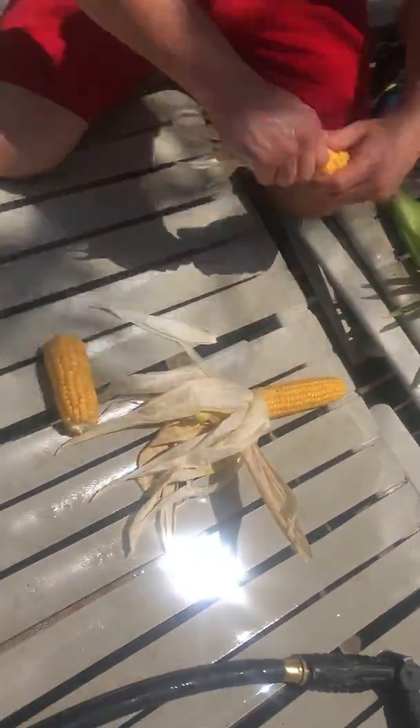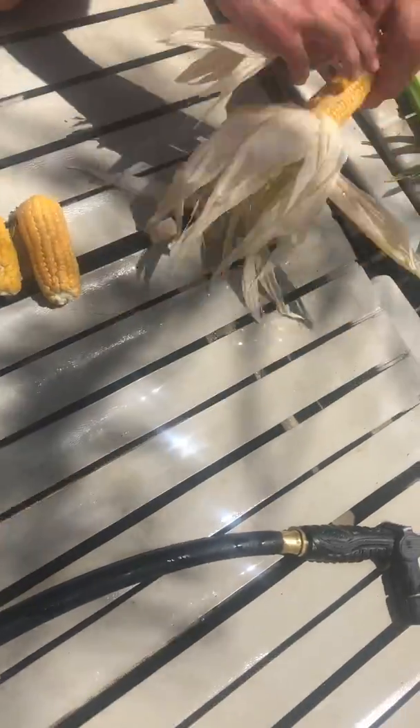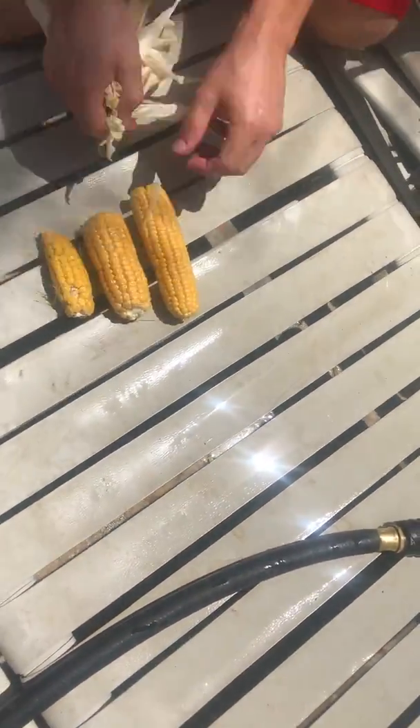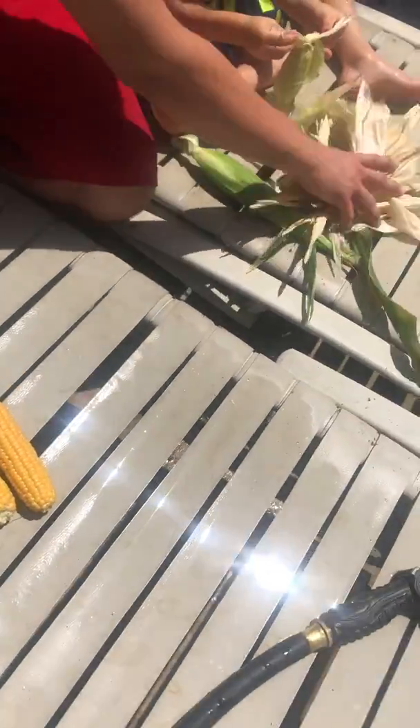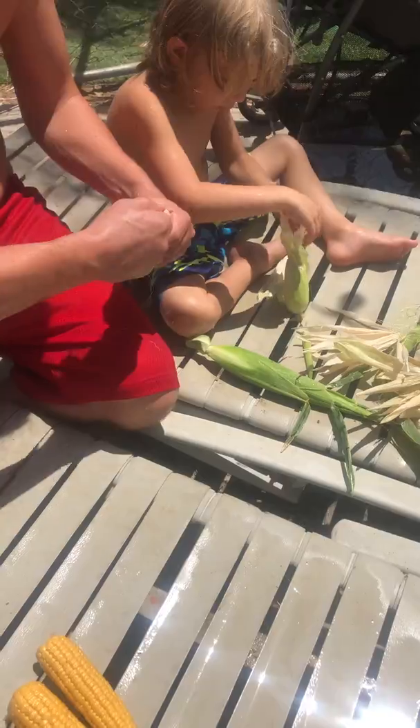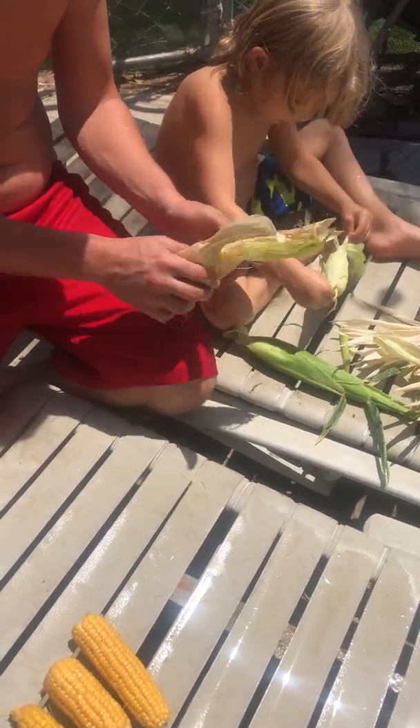Oh my goodness. Look at that. Brodies. You can throw all this in your compost. Perfect. That's what it's made for.